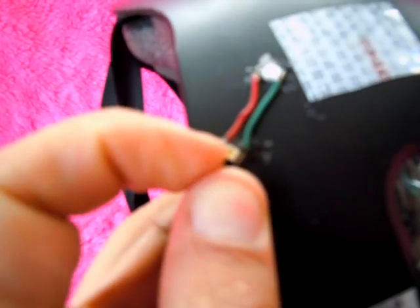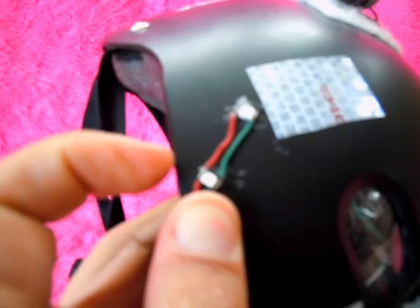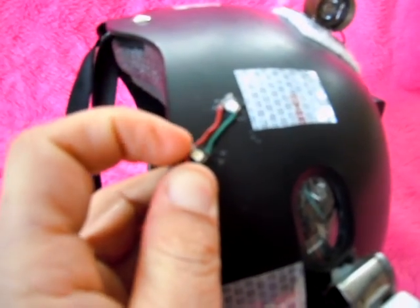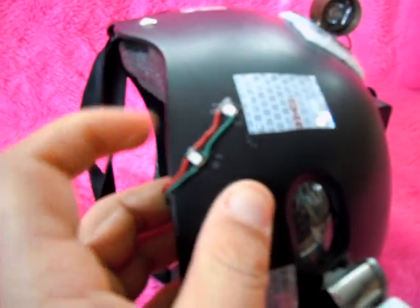These smaller ones are actually fairly robust. These smaller ones are pretty tough and I haven't broken any of those ones.